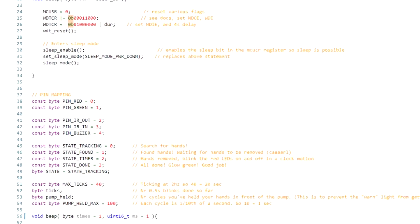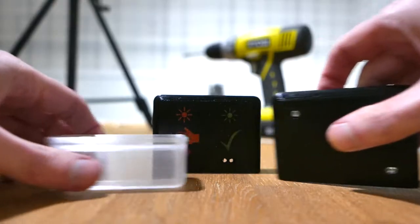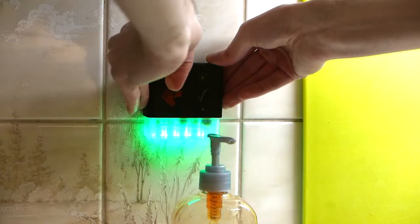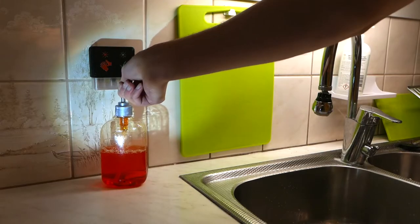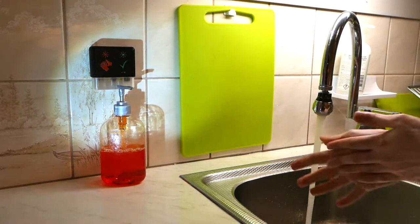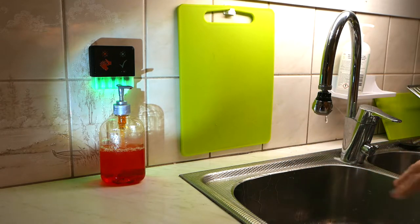Using coding and algorithms, I made a simple circuit with an Arduino program and 3D printed enclosure — just stick it next to your soap dispenser or hand soap tray, and it detects when you pump the soap and starts clocking you as you wash. When you've washed enough, it turns green and also beeps twice, so visually impaired users can also use it.